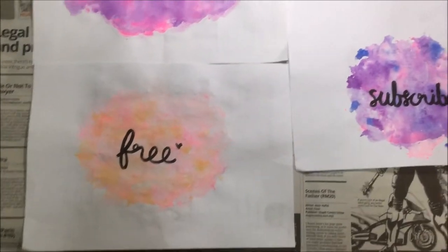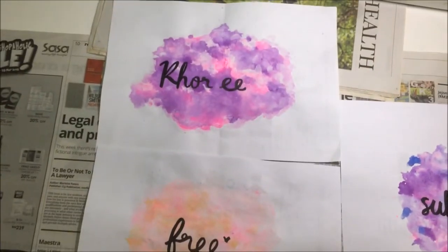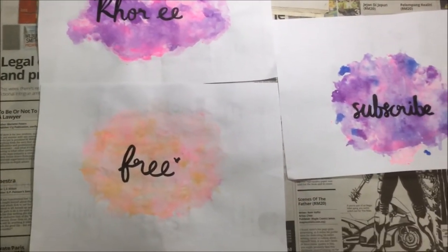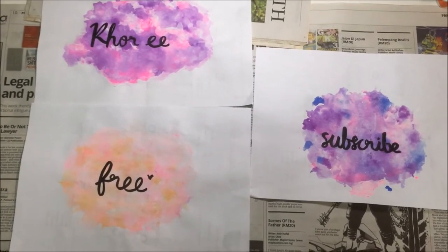I've finished three of them, and these two are the ones that I did earlier — they look so pretty, I like them so much.